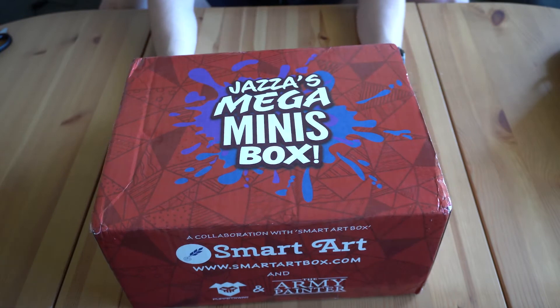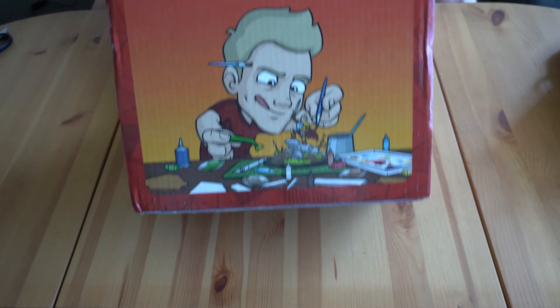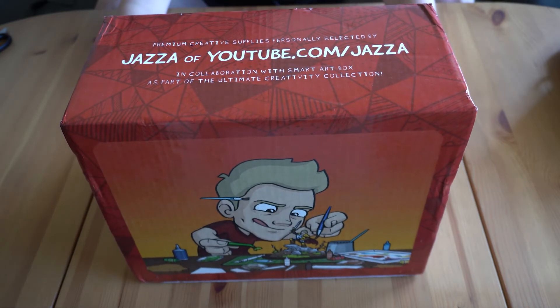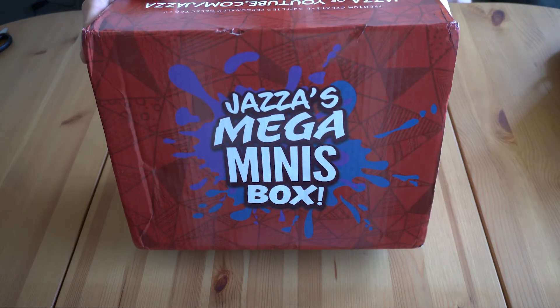Let's open this box — but first, look at the back. It's got Jazza himself with his avatar painting some minis. The box is a lot bigger than I thought it would be, so there could be a lot of good goodies in here.